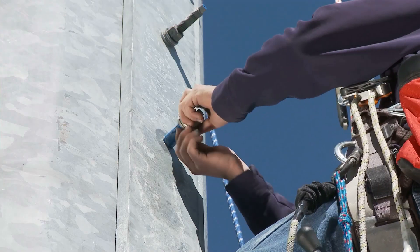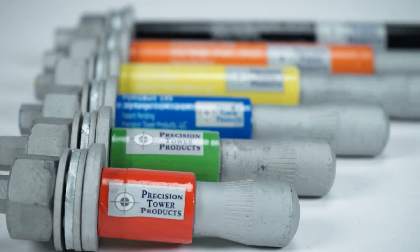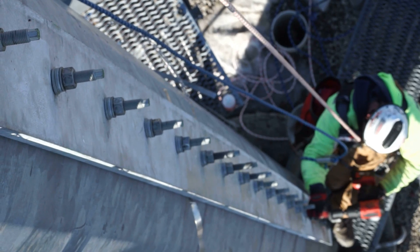Meet Forgebolt. Faster, stronger, smarter, better in every way. The first truly revolutionary advancement in cell tower support fasteners in a long, long time.